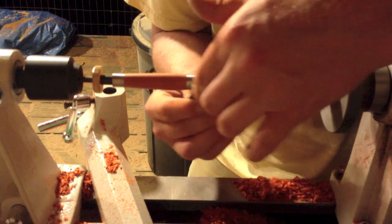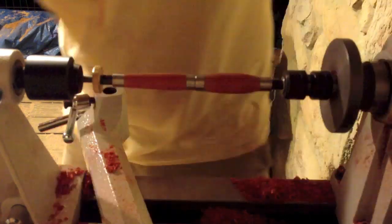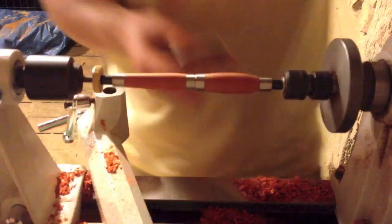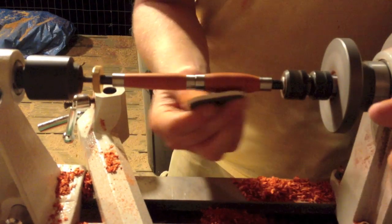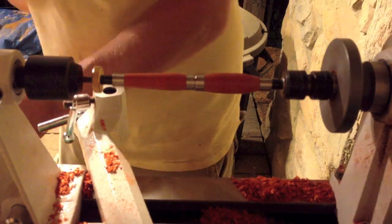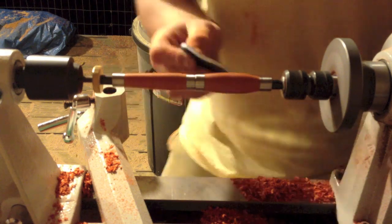It just makes the finish go on really easy and smooth and the pen comes out really smooth as well, and I think it just looks better overall. Those are the little foam pads I use, which are nice considering the lathe is spinning at such a high speed — it means I can't feel the heat from the lathe and it doesn't burn my fingers, which is a nice thing when you're working with things at high speed.